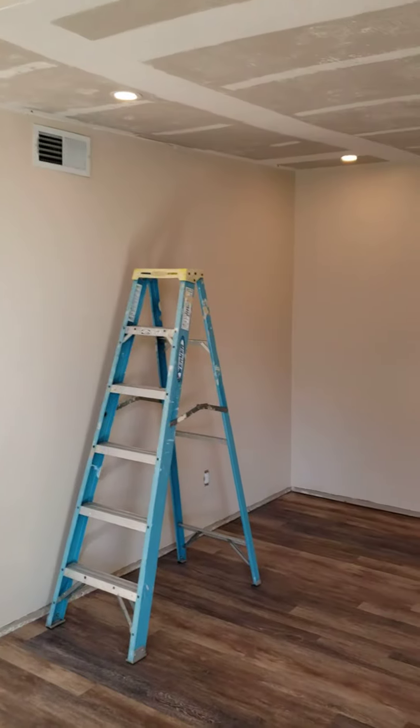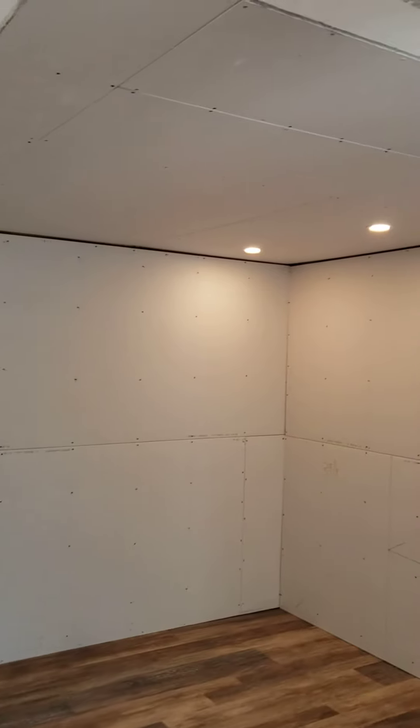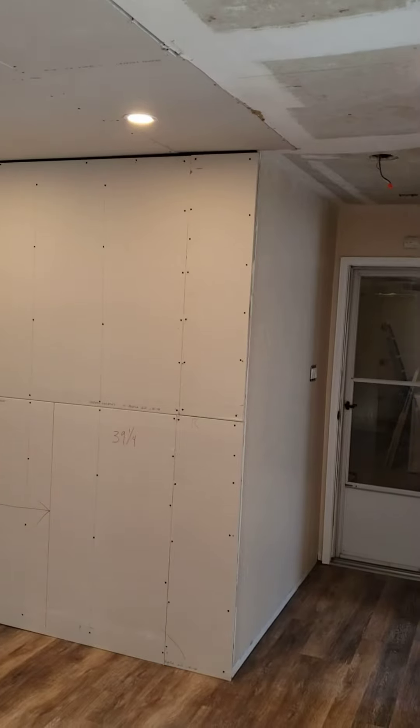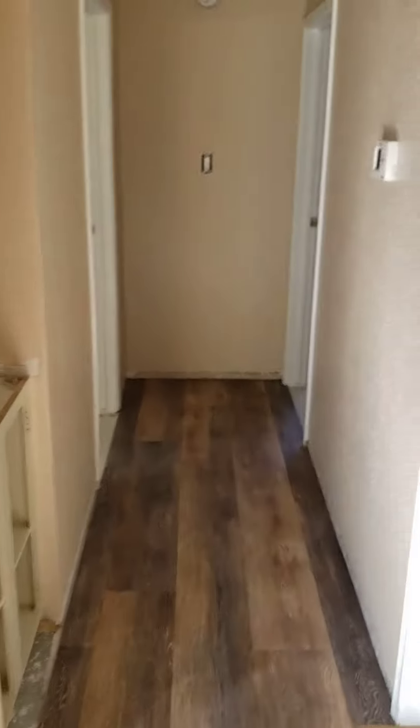Here we are — we've got pot lights in the ceiling, sheetrock on the wall. The bathrooms are not finished, but the tiling is finished, so we're going to show you the tile.